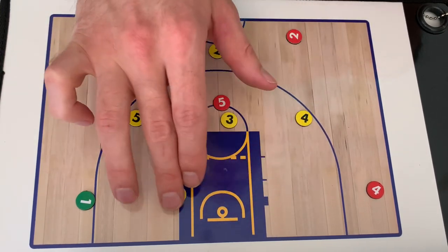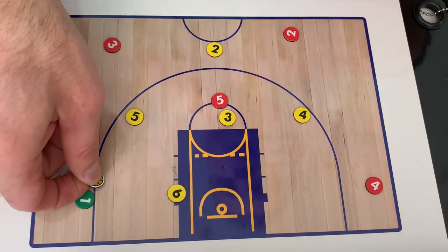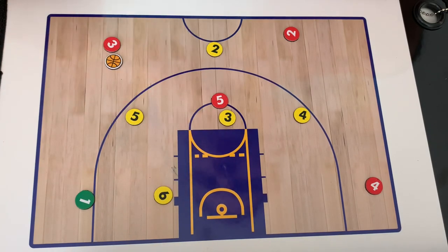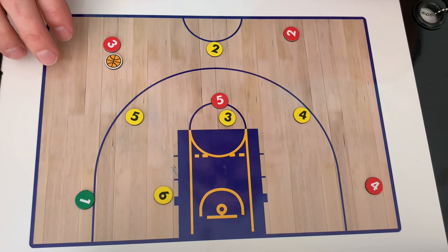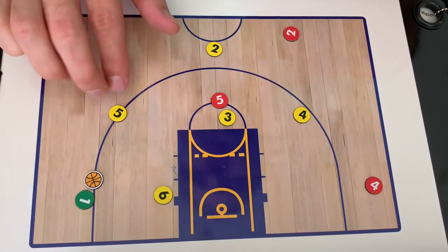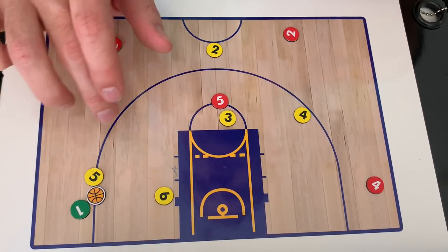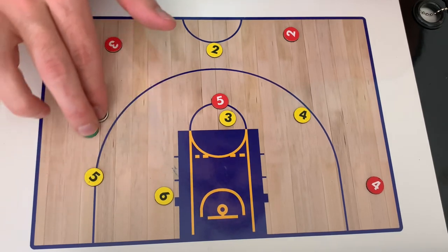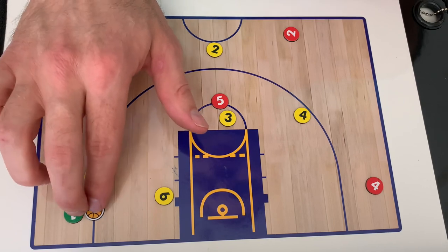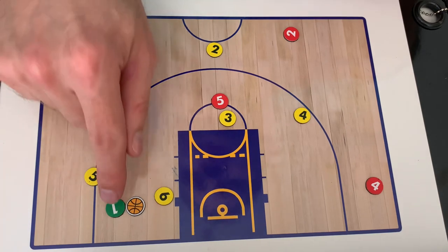A lot of times when the Warriors spot down here, they're responsible for guarding each corner if the basketball were to be passed there. However, with this defense, we're only going to have this player go one step outside of the paint. And when the ball goes to the corner, our wing player is responsible for selling out and taking away the 3 and guarding the corner from the high side. Not going to let this player dribble the basketball back up or dribble up to the middle. They're going to try to funnel this player and stay on the high side to take away the 3 and force them to drive and shoot that shot.